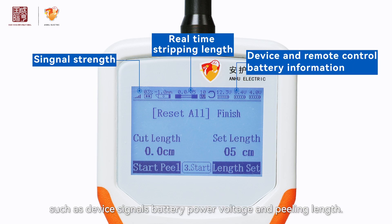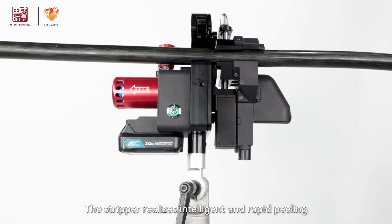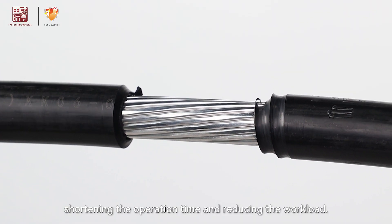Key parameters include device signals, battery power, voltage, and peeling length. The stripper realizes intelligent and rapid peeling, ensuring the peeling effect, shortening the operation time, and reducing the workload.